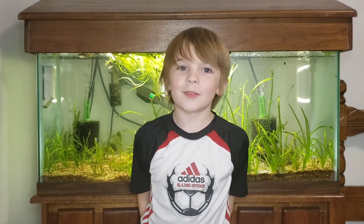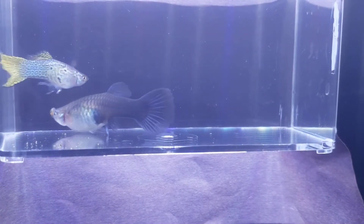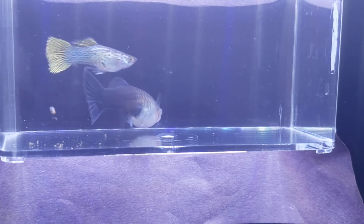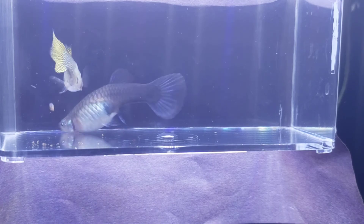Number 4: the best way to tell if your guppy is a male or female is to look at the bottom fin. Number 5: the male guppy has a rod-like anol fin called a gun or a podium, while the female guppy has a triangle-shaped anol fin.